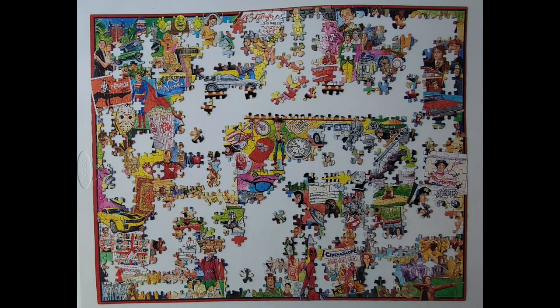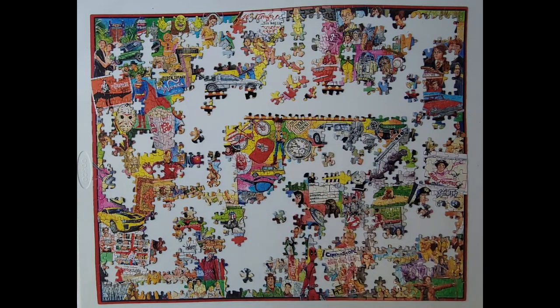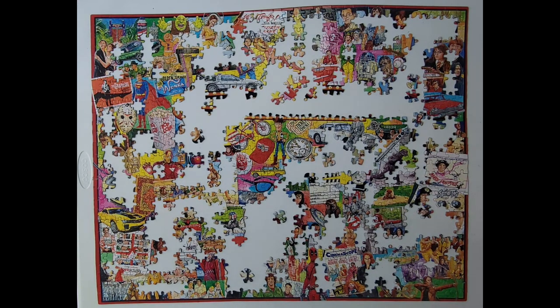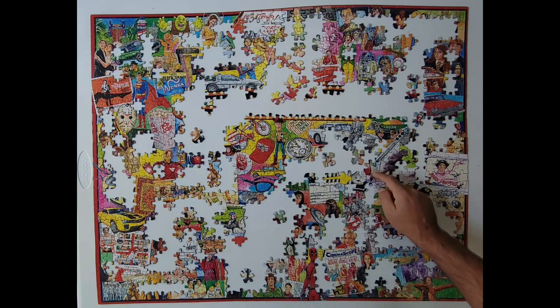Let's see here, what do we got? Alright, top of that taxi. Sweet. Let's see what else we got here. It's the box from Pretty in Pink. Pretty sweet. I think this goes here? Yep, it goes right there.